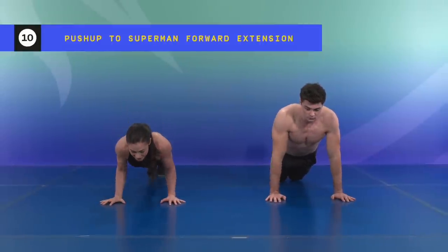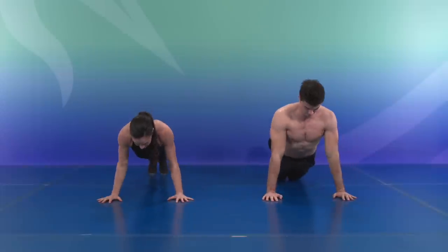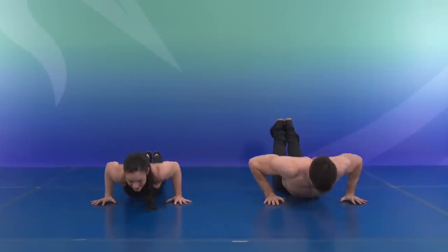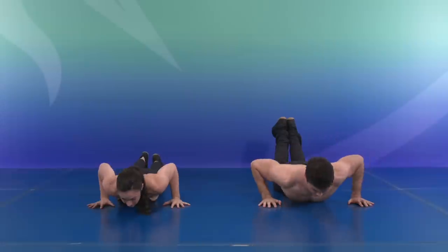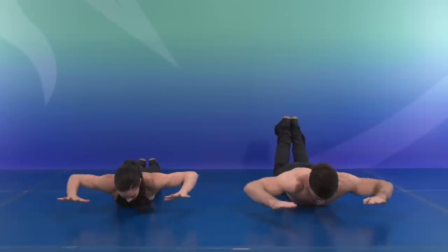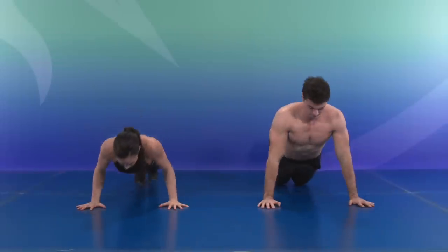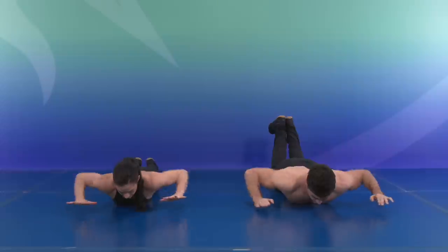Let's bring it down. Push down, extend the arms, squeeze the shoulder blade, and push up — that's one. Descend, extend, squeeze, push up — that's two. Three, reach out, squeeze in. Four, reach. Five — halfway. And six, push. Seven — keep that form. Eight, two more. Nine, and ten.